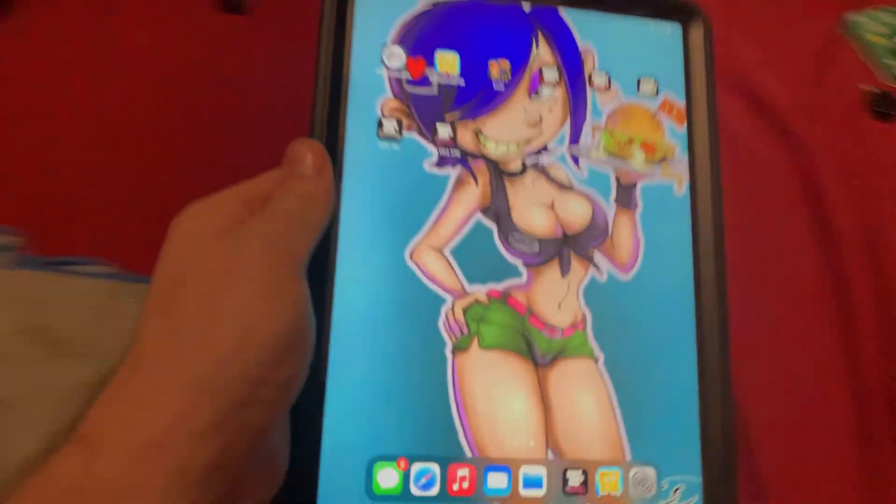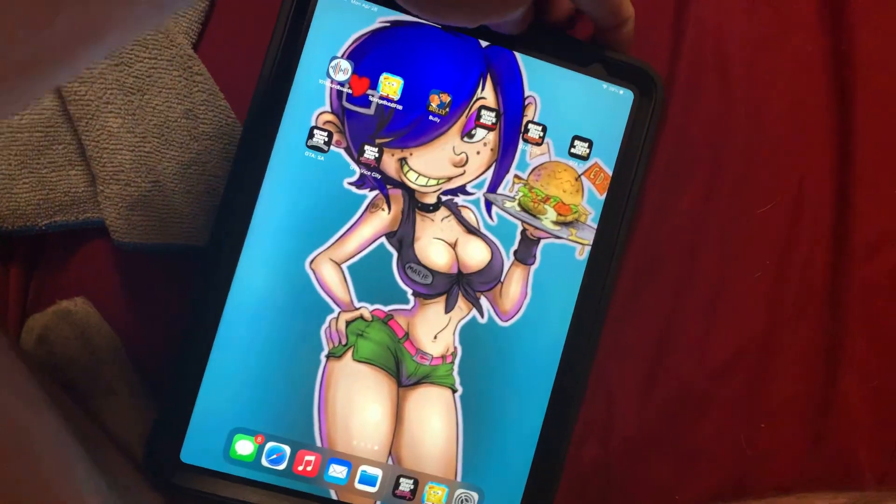Alright guys, I didn't make a video on my iPad when I first got it. Here's my iPad. I have an iPhone, an iPad, and an iWatch.